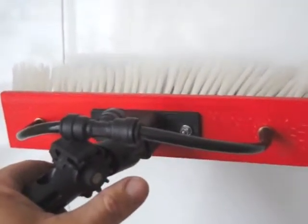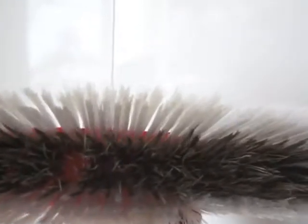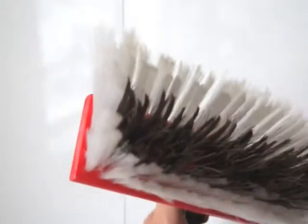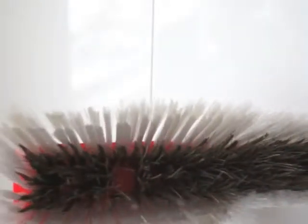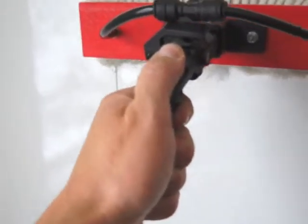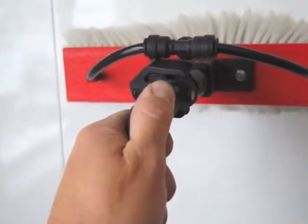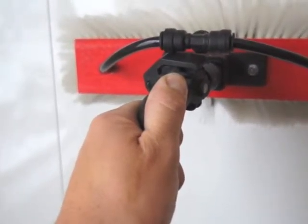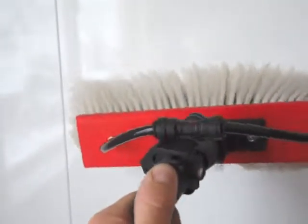This is the Tucker Hybrid water fed pole brush. It has monofilament fibers on the exterior and boar's hair on the inside. This brush is awesome for deep cleans — the synthetic fibers splay out on the glass perfectly to let that boar's hair do some scrubbing.